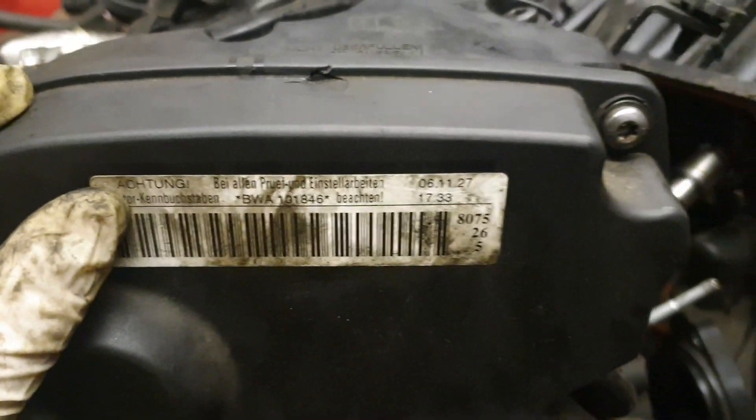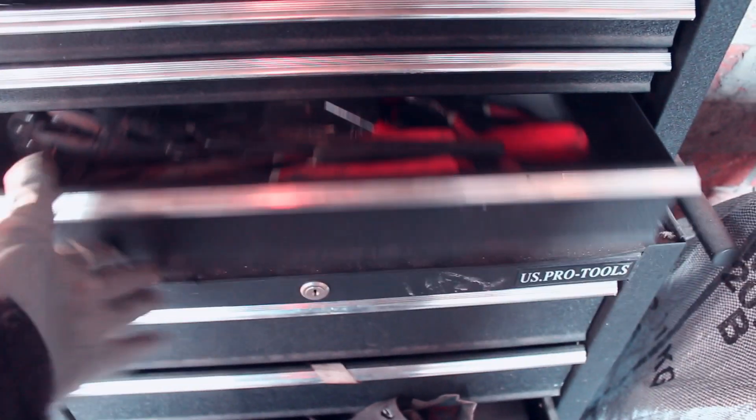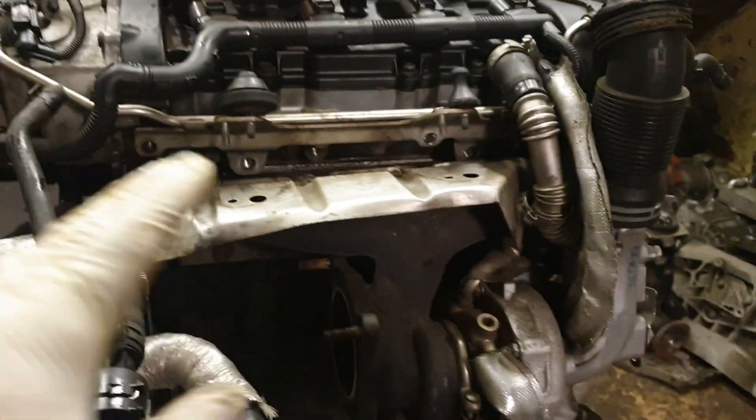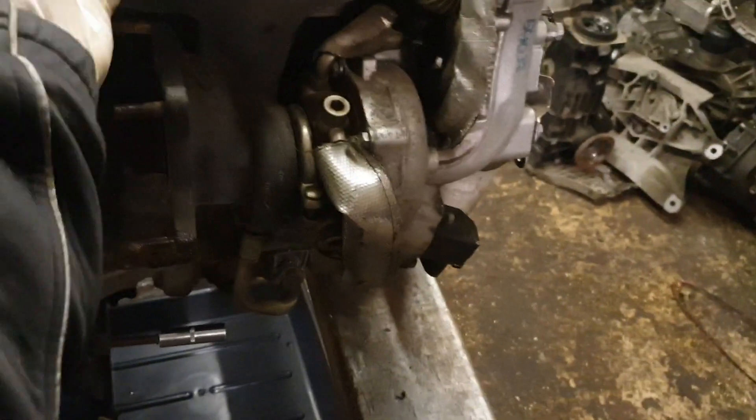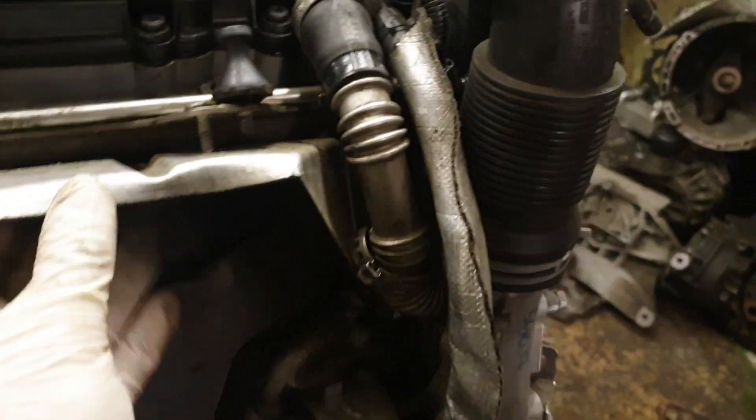How to strip down a BWA engine to the block so you can replace all your parts. To get to the turbo manifold bolts, you need to remove this shield, which will make your life easier.